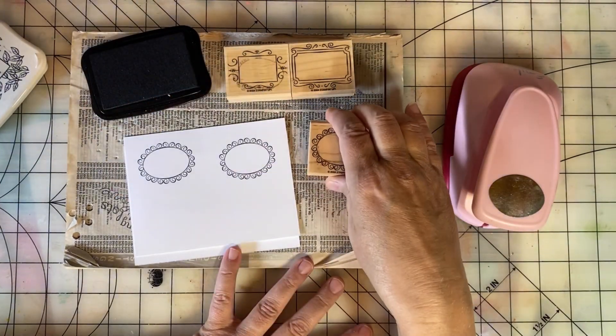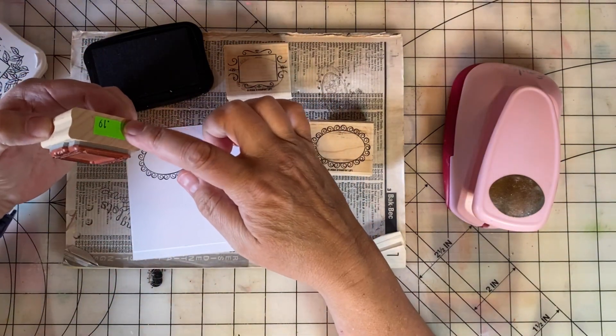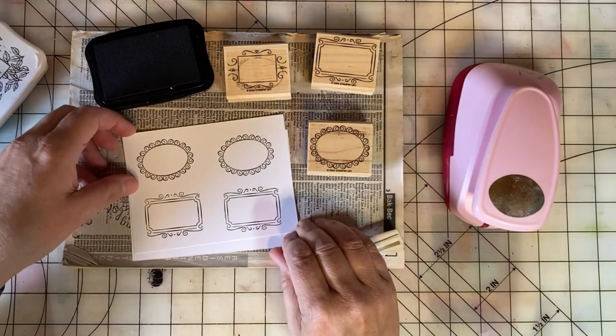I really like the variety here. I got these for $0.10 each — they say $0.19, but they were half off at the thrift store where I bought these.